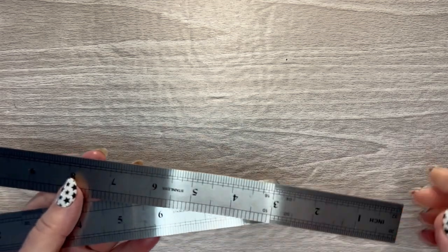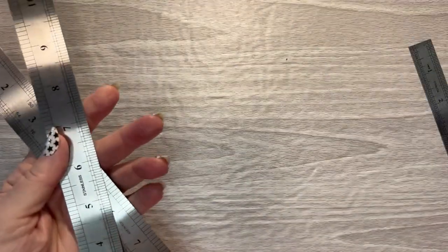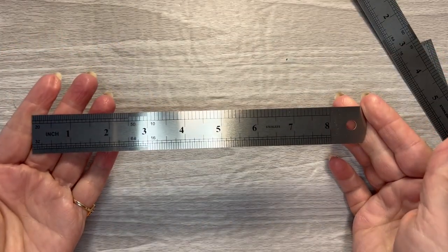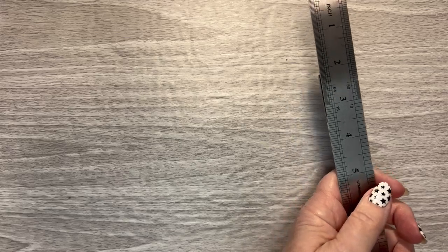And there are those other two rulers. This one is a six inch ruler, this one is a twelve inch, and this one is an eight inch. They all three came in a set.